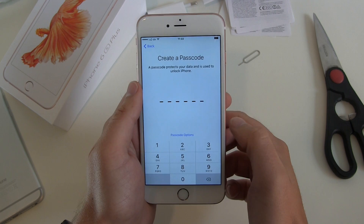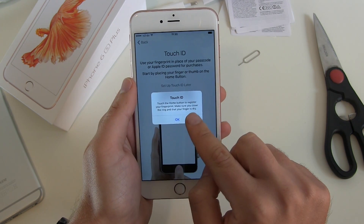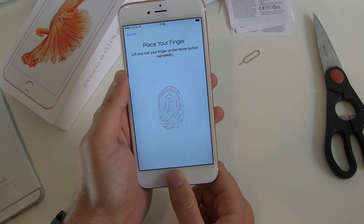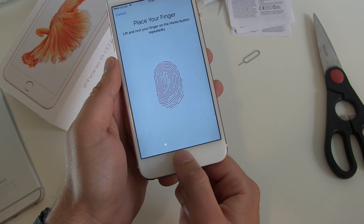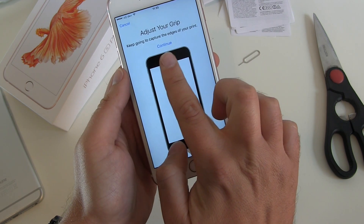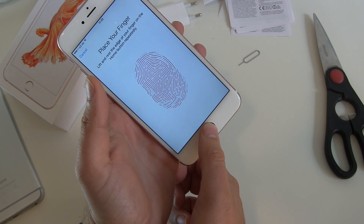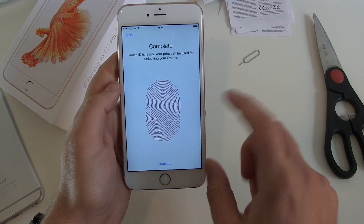Touch the home button to register your fingerprint. Make sure you cover the ring and that your finger is dry. Just put your finger on the home button and lift it — don't push, just place it. Now adjust your grip and keep going to capture the edges of your print. Just move your finger a little bit around so you can unlock your phone from different angles. Complete — we are done. Continue.